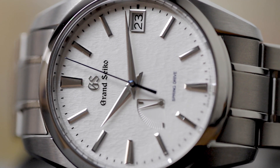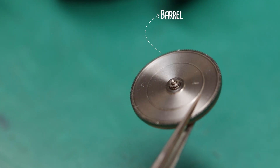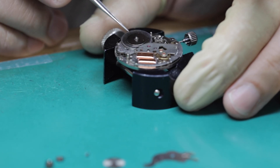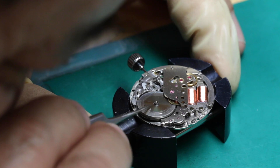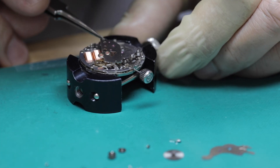Let's start with the power source. Like a mechanical movement, Spring Drive has a mainspring as the power source — not a battery. And just like a mechanical movement, this mainspring is wound up by either a rotor or manually by hand through the crown. This mainspring drives a standard gear train, just like the sort you'd see in a mechanical watch.